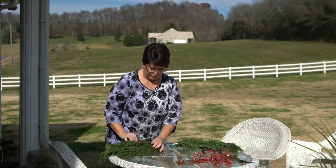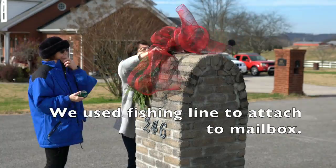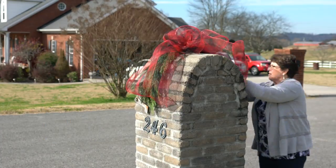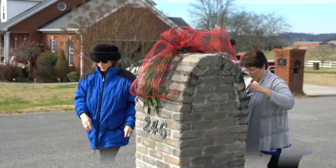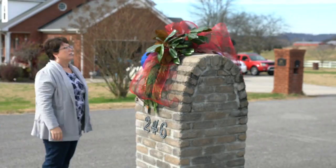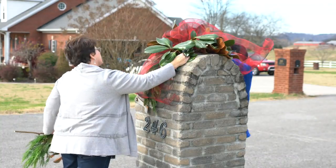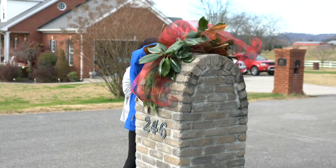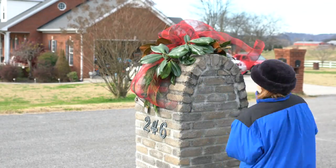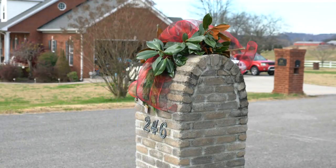We then used our fishing line to attach everything tightly to the mailbox. This holds everything secure so that it doesn't blow away in the wind. It also allows you to have a place, besides the chicken wire, to insert your greenery — so insert your magnolia and your Leland cypress under this and it will hold it securely.